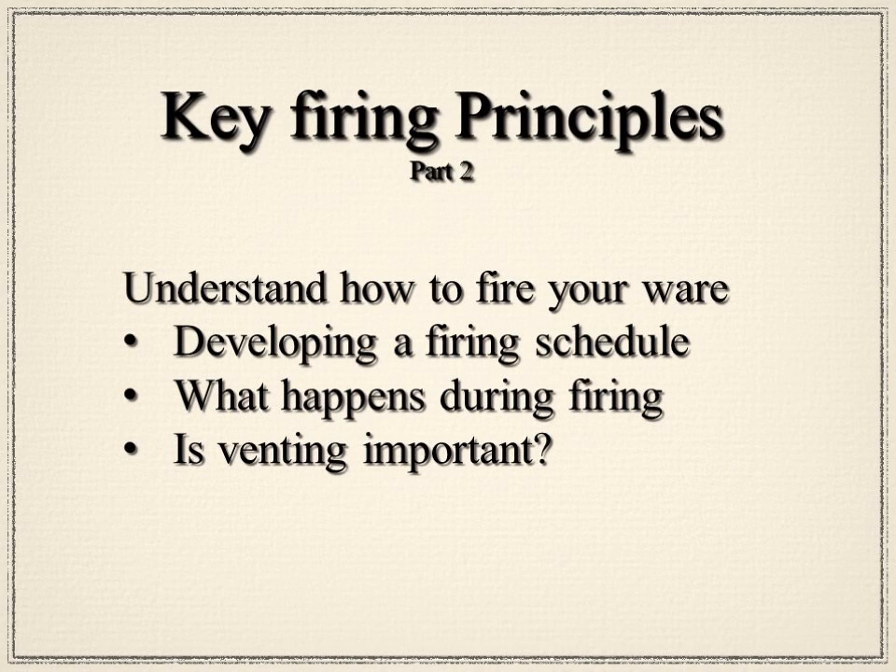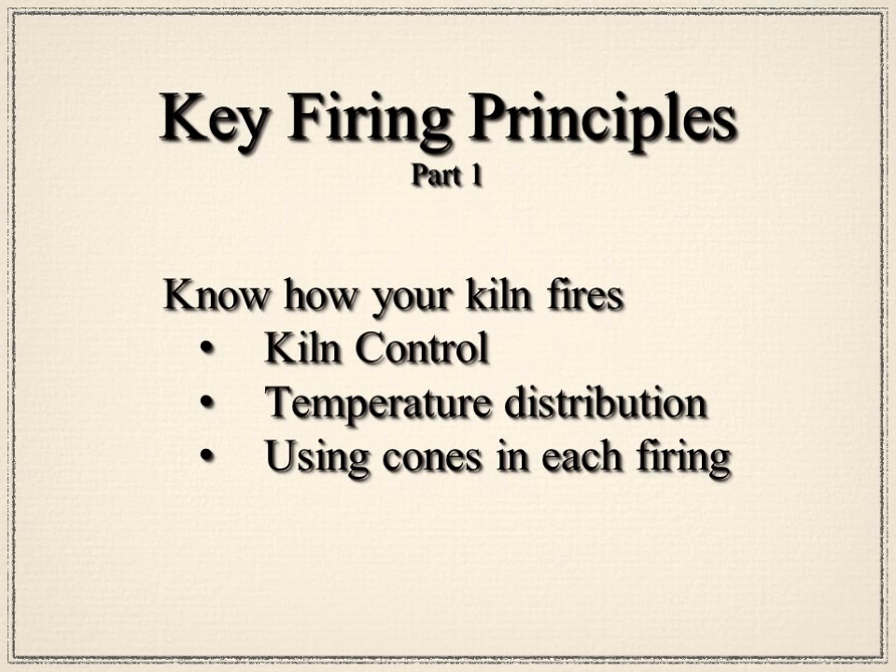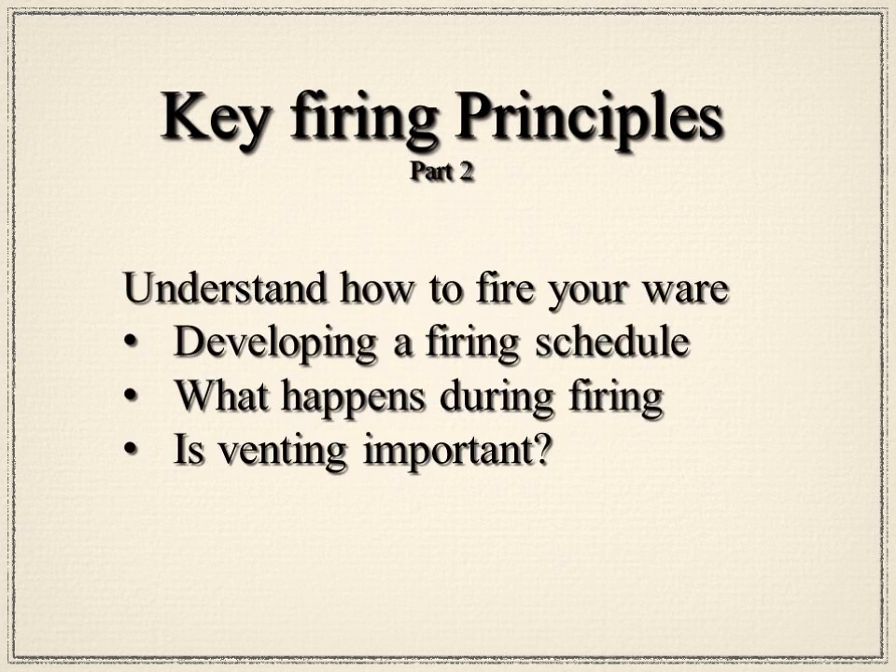We're going to talk in three parts on this webinar. First, how your kiln fires — the kiln controls, the temperature distribution you'll see in your kiln, and how you use cones in each firing. Second, we'll talk about how to understand what's happening to the ware that you're firing, help develop a firing schedule, and go into depth about what happens during the firing. And lastly, we'll talk about the use of venting and whether it's important.